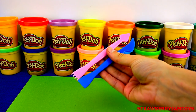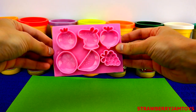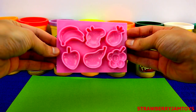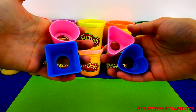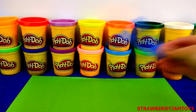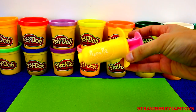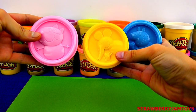A Play-Doh knife and fork. Moulds for the cupcake. Cupcake moulds. Two dessert spoons. A Play-Doh piping tool. And three colours of Play-Doh.